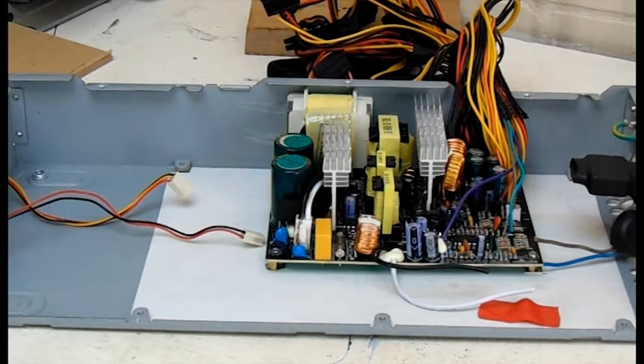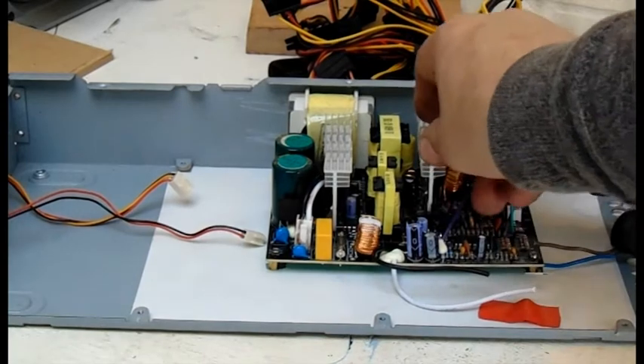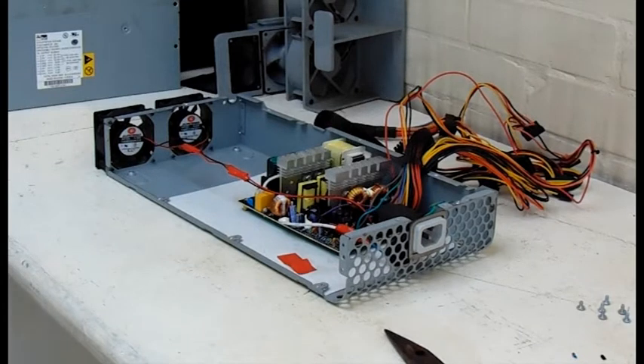The cables on the left from the fans will be attached to the new fan cable so I can clip it to the motherboard. The black cable is positive, so that connects to the brown cable of the power supply input, and the white cable to the blue neutral. I'll solder them together and insulate them for safety.